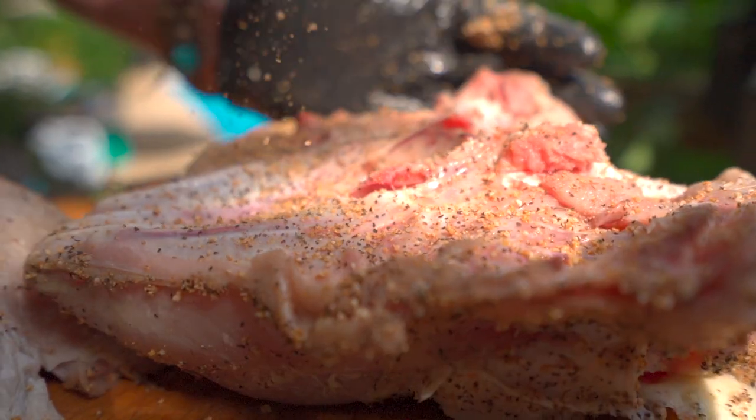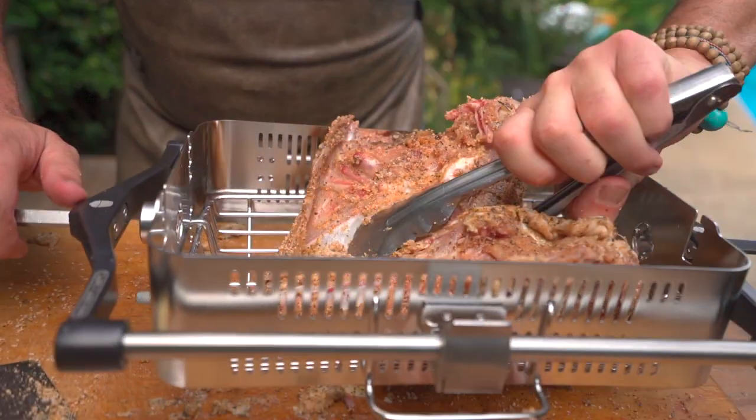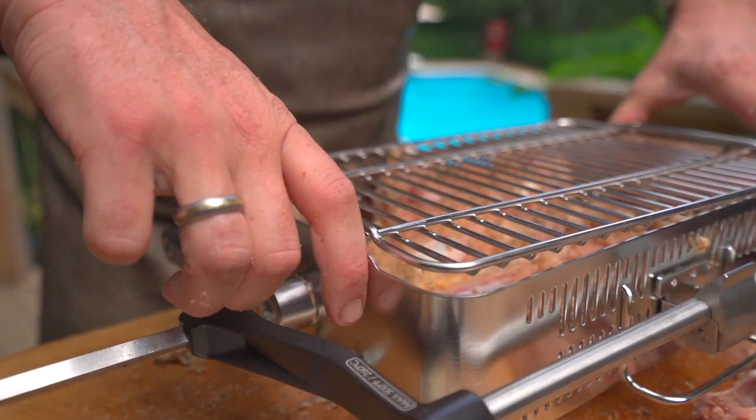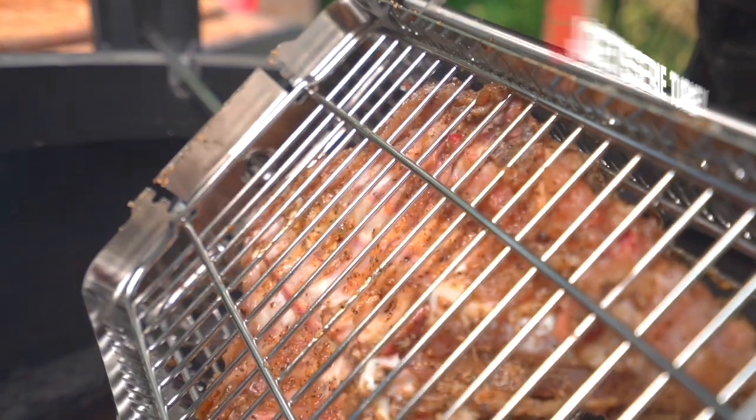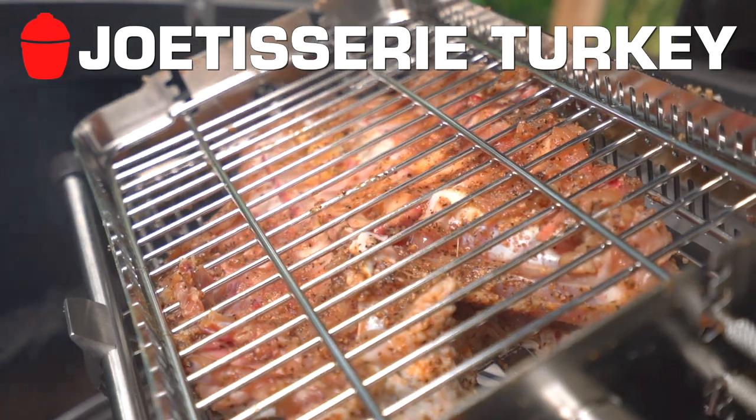Today I'm cooking about a nine and a half pound turkey breast. We're going to spatchcock this breast. Once we cut it, we'll examine it and see whether we want to use the flat side or the coped side in this new Joe Tisserie basket kit.